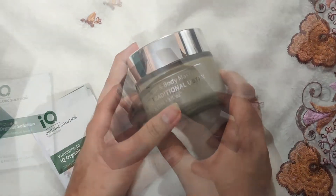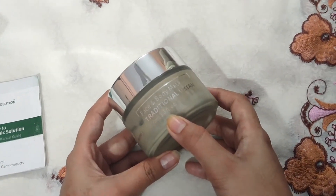Both girls and boys can use it. We can use it on the face, hands and feet, neck, and full body.